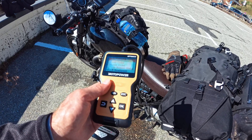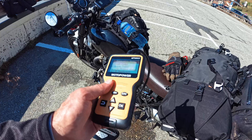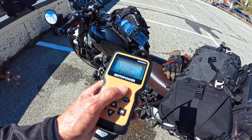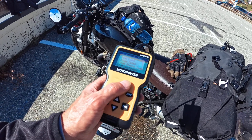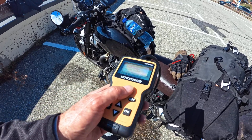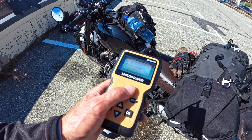I guess if you've got one of the modern classics from Triumph with the parallel twin liquid-cooled engines, my guess is this particular device would almost certainly work with your bike. As for other bikes, I just couldn't say — but I guess, a bit like me, for less than 20 quid if you really want one of these it's probably worth a punt. I'm really happy to say it was dead cheap and it works. So that's it — that's my OBD2 reader, that's how I use it. I hope you found that useful. I'll see you next time. Thanks for watching.